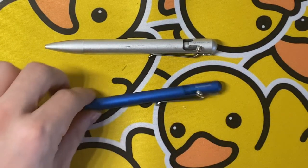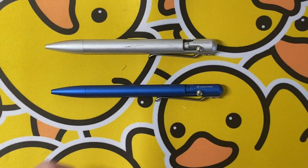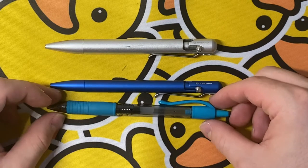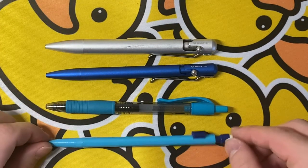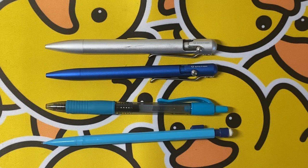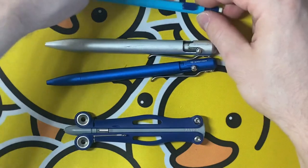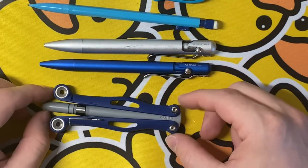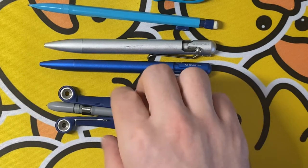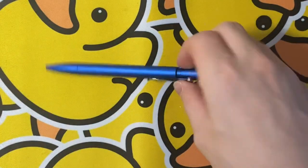Let's do another comparison. We have a standard Pilot G2 in teal, a BIC mechanical pencil since I can't find my BIC pen, and also a Balio spider coat just for fun. There's the size comparisons. Now let's talk about a couple complaints that I have.